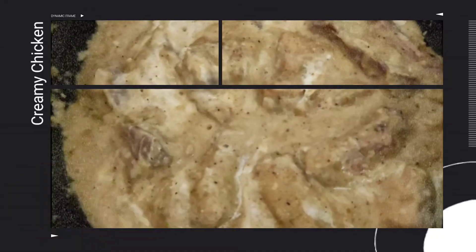Today, I am going to share with you the Creamy Chicken recipe. I am going to share with you the ingredients.